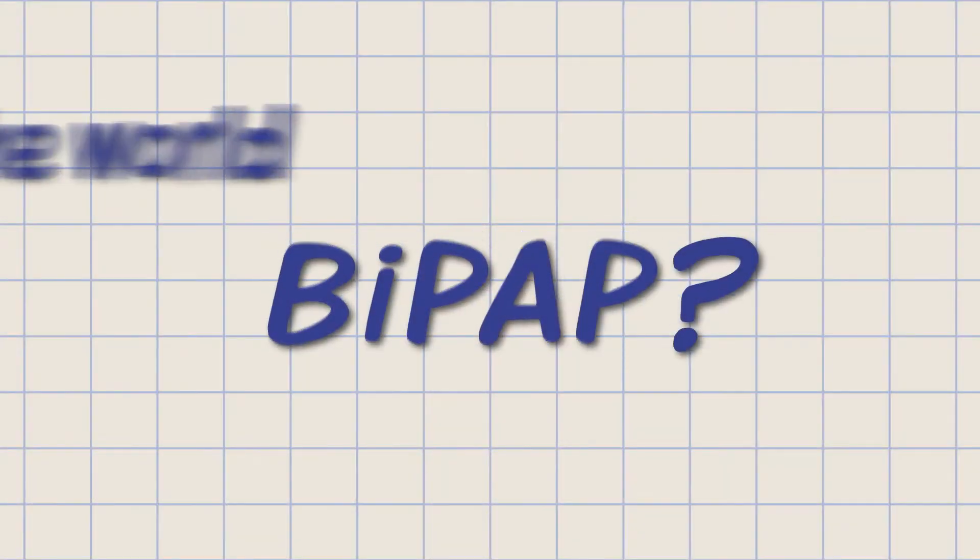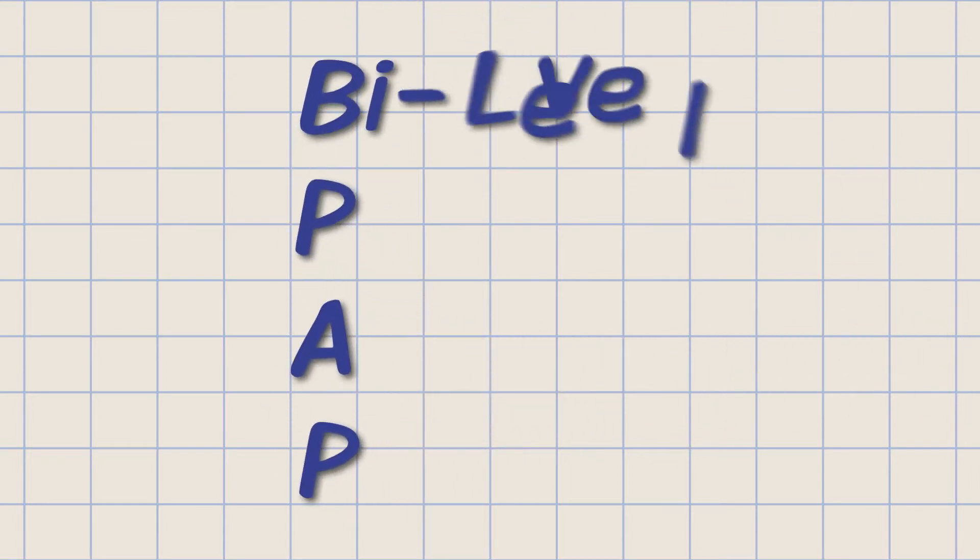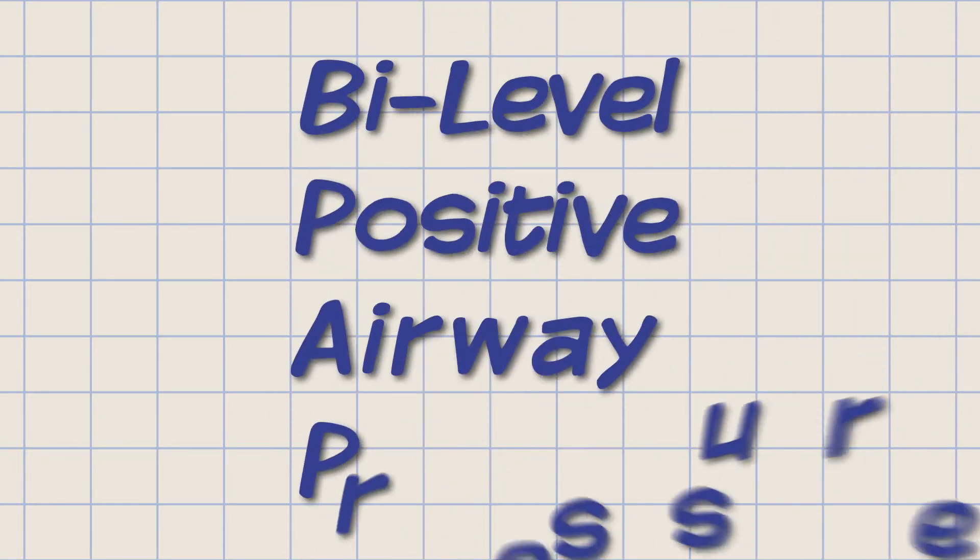Hello, I'm Rufus Stevens and today I would like to tell you about the use of BiPAP after surgery. You might ask, what in the world is BiPAP? BiPAP stands for Bi-Level Positive Airway Pressure.